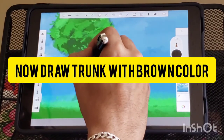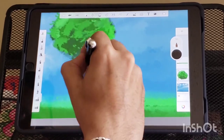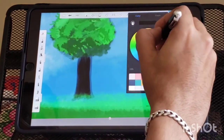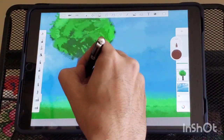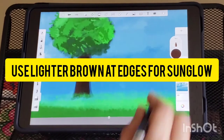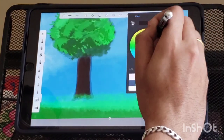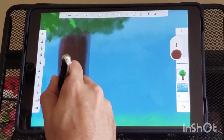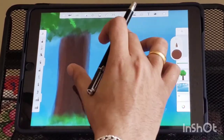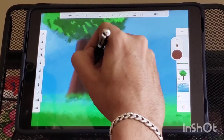Now draw a tree trunk in brown color with a small brush. Use lighter color at the edges to mimic the sun glow.